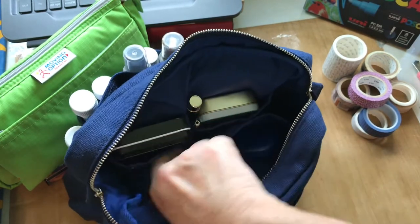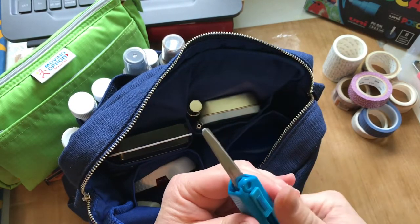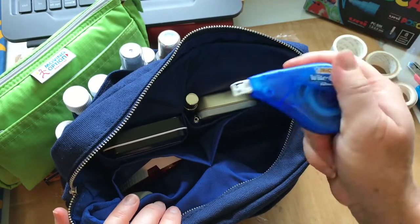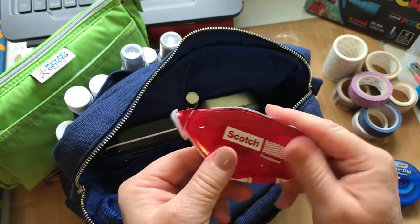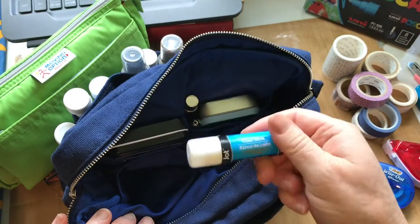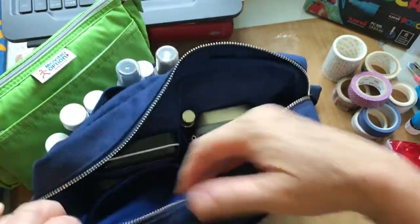I have my little scissors, whiteout, some glue tape, and a glue stick — all in there.